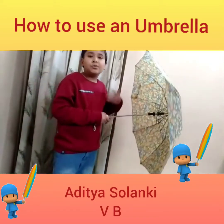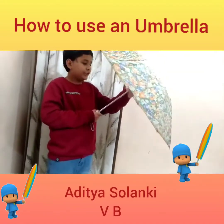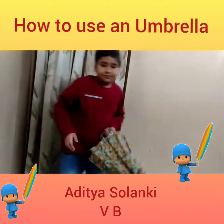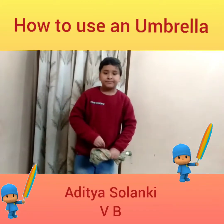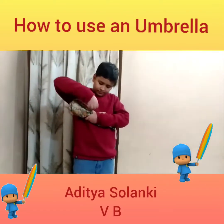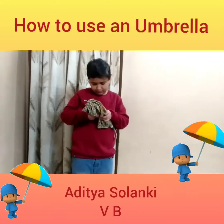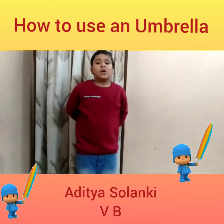Now I will show you how to close it. With the help of thumb and finger, close it down. Now wrap the umbrella and move the strip around it. Your umbrella is closed now.